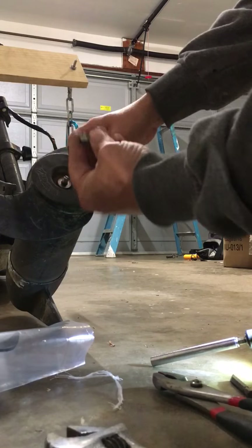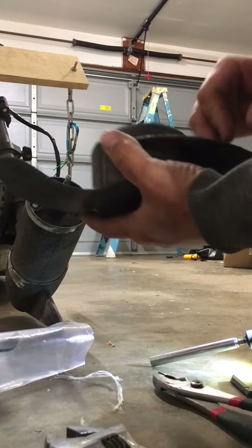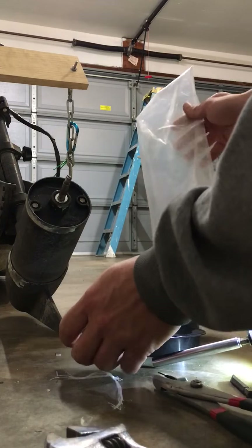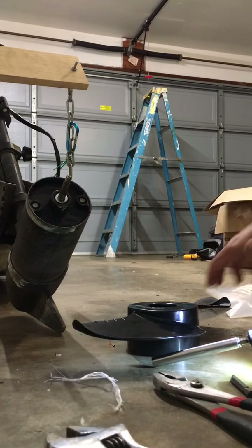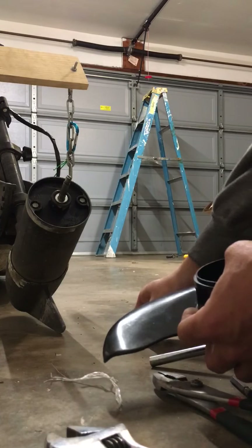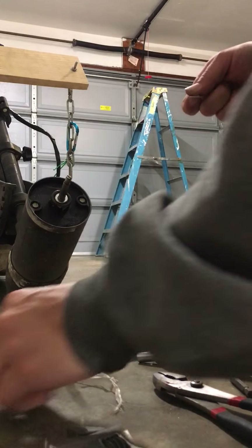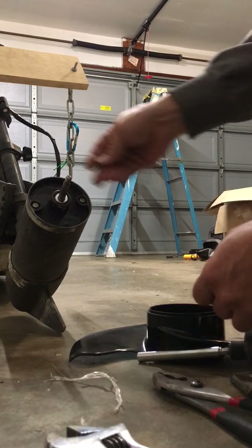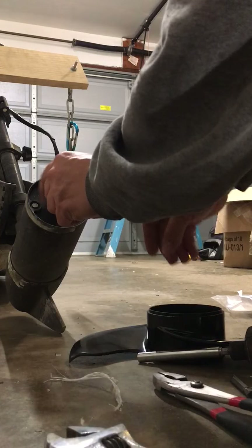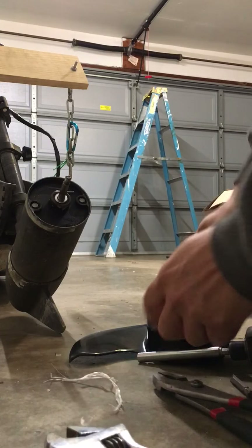Should get to a point where it'll just come right off. The new one comes with a new shear pin, stainless steel washer, and a new bolt. The shear pin is missing on this one so we're okay — sometimes you have to smash it out.